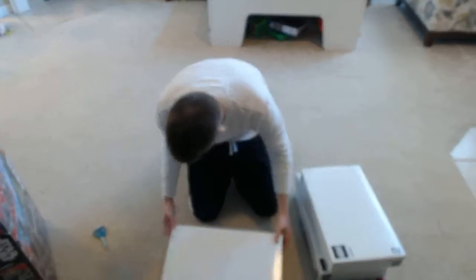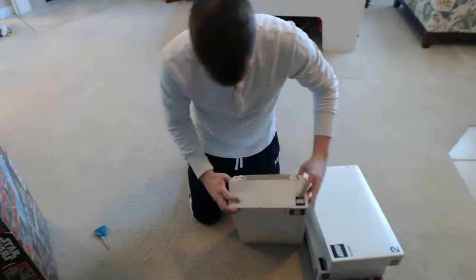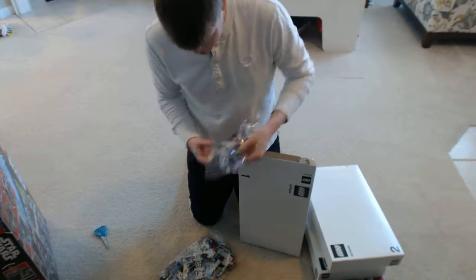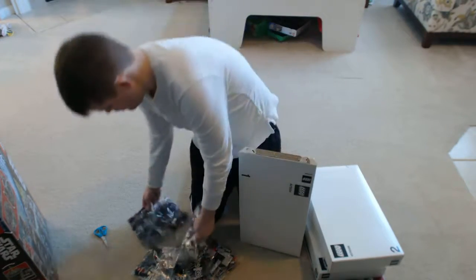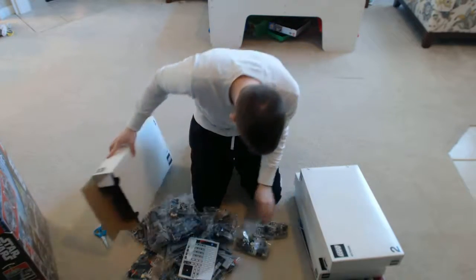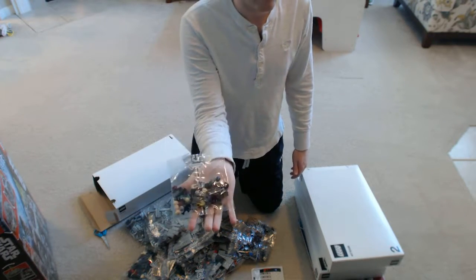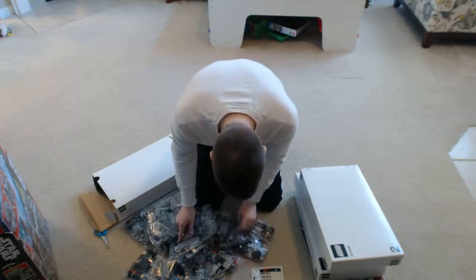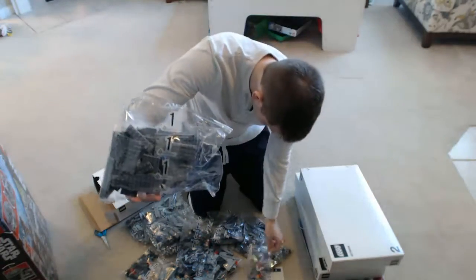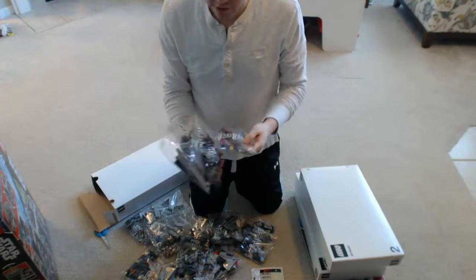I'm just going to go ahead and quickly open each of these boxes so we can take a look inside. Every box is probably... got some stickers. So, this is an example of box 1. You got some figurine heads inside of here, mixed in with other stuff. So you'll definitely have to find all the parts. Looks like all the bags are labeled — this is bag 1, bag 2, bag 3. Presumably the instructions have you working in some kind of order with those.